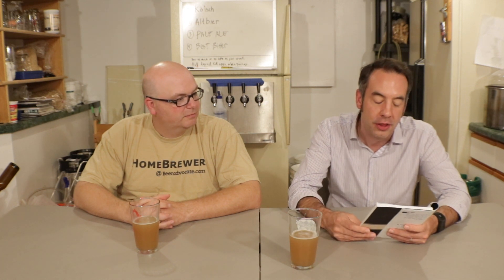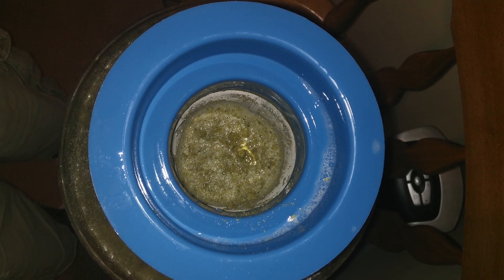Once that was done I transferred it to my fermenter. With three days into fermentation — this was all on Sunday the 27th of August — on Wednesday August 30th I put in three more ounces of hops: Mosaic, Amarillo, and Galaxy. Then with seven days into the fermentation period I put in one ounce of Galaxy and two ounces of Mosaic.